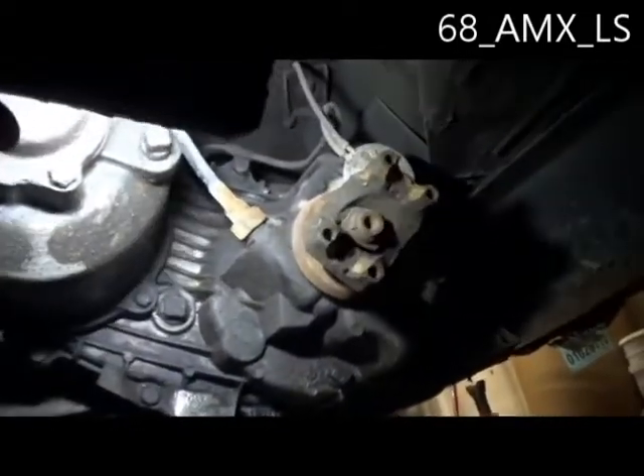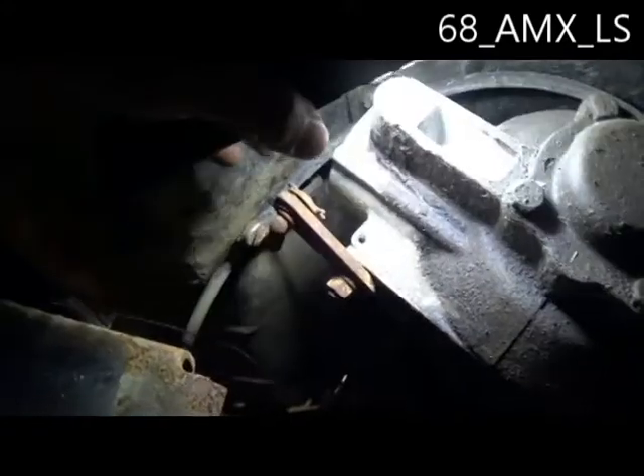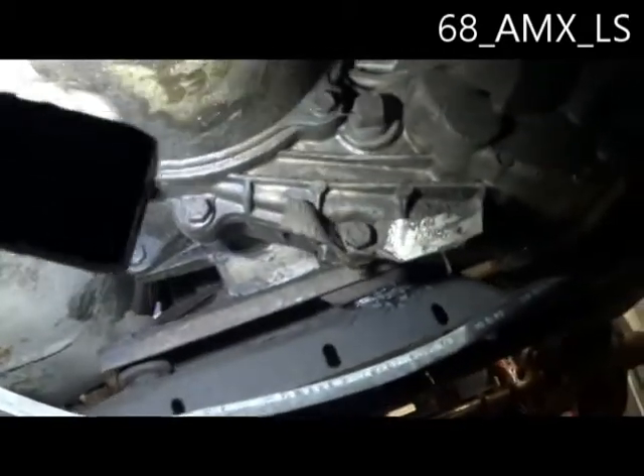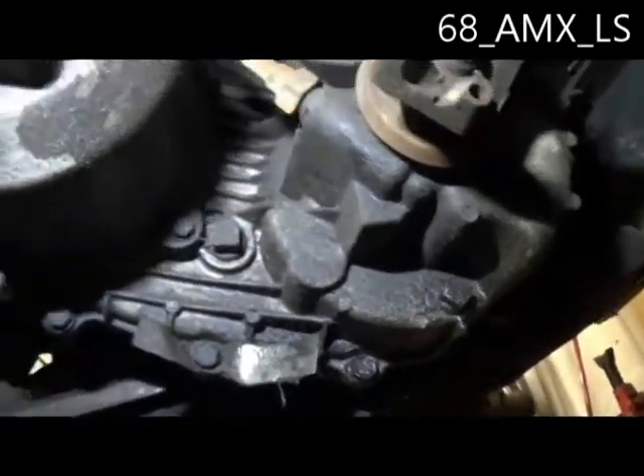I think the first thing we're gonna have to do is pull that speedometer cable, disconnect the low range shift mechanism, and then there's like four bolts — I think that's one of them way back there — that kind of hold this thing together.